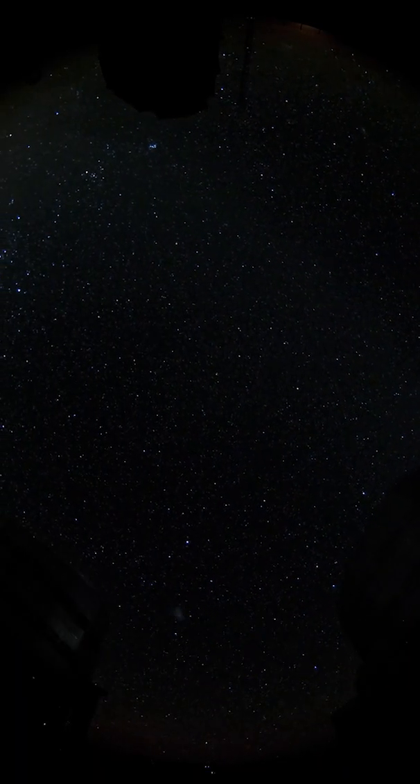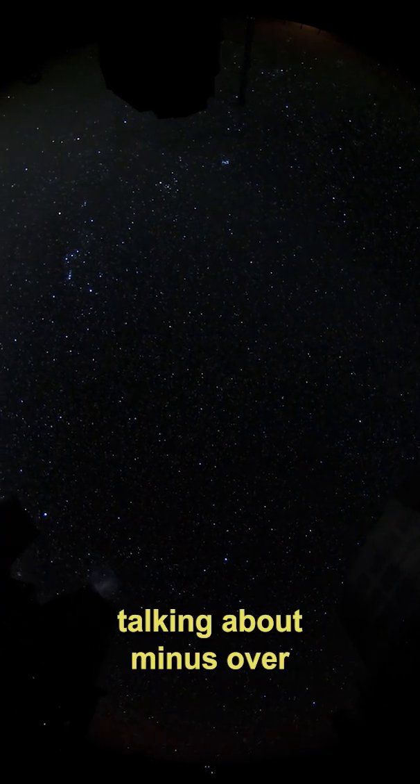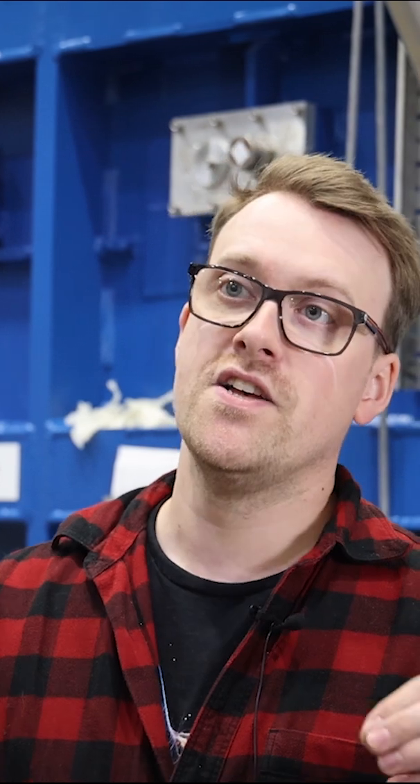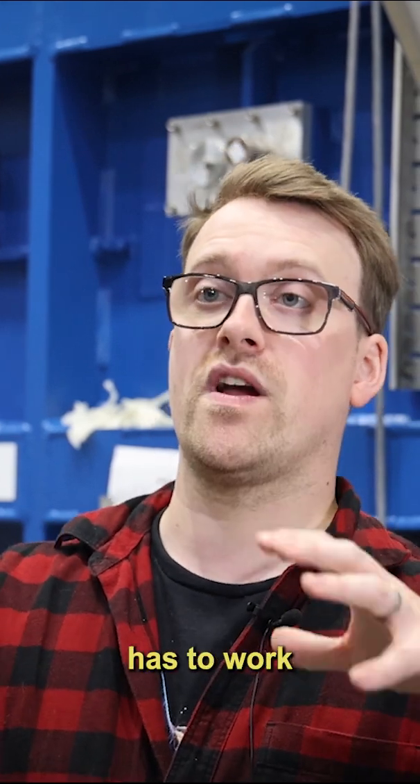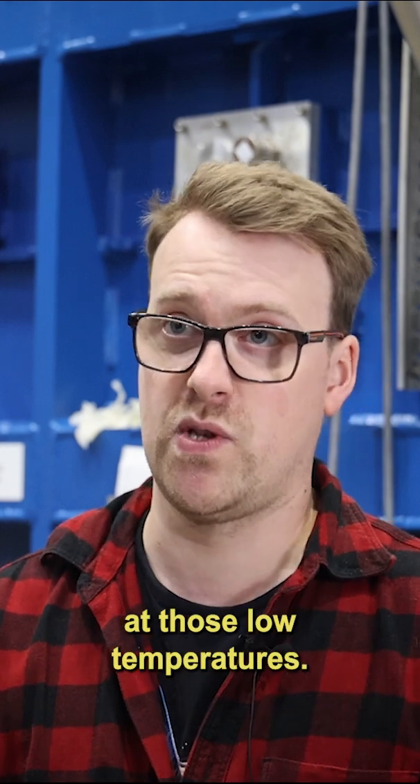And when I talk about cold, I mean extremely cold. This has to be colder than the things you're looking at. So we're talking about over minus 100 degrees Celsius — this is absolutely frozen inside. Everything that we build has to work at those kind of temperatures. Everything inside this spectrograph behind me has to work at those low temperatures.